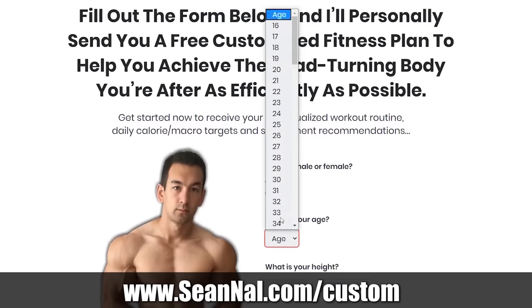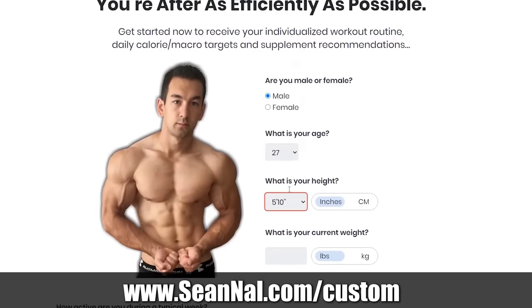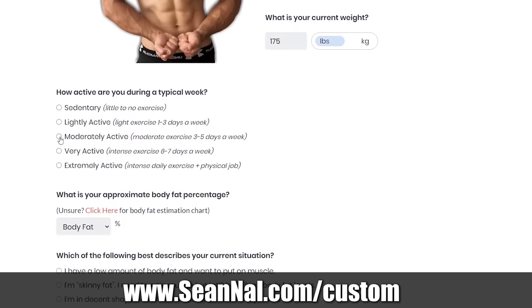If you're finding this video useful and you want some help getting your training program onto the ideal path based on your current physique and your ultimate goals, then once this video is over, head over to SeanNal.com/custom. Fill out the form there and I'll send you back not only a free step-by-step workout plan based on your individual needs, but also a nutrition plan as well.